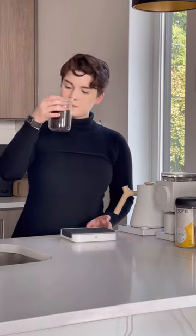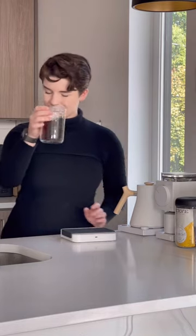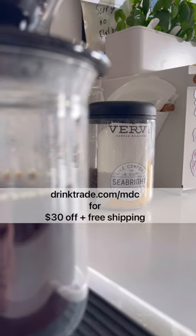So if you want to check out this coffee or others that I like, you can head over to drinktrade.com/mdc for a special offer. Enjoy and happy brewing!